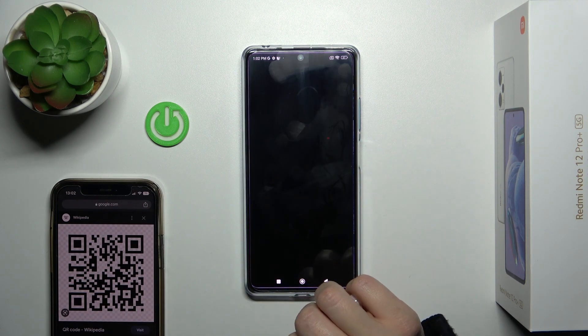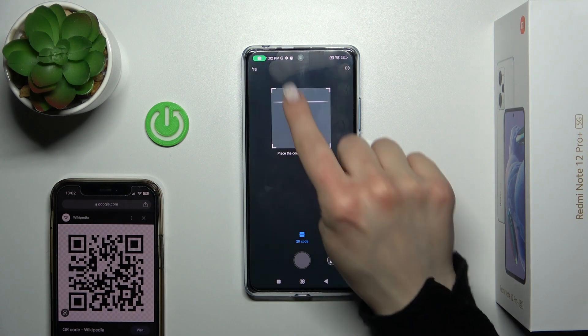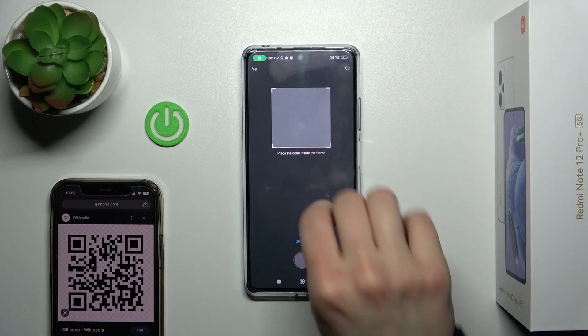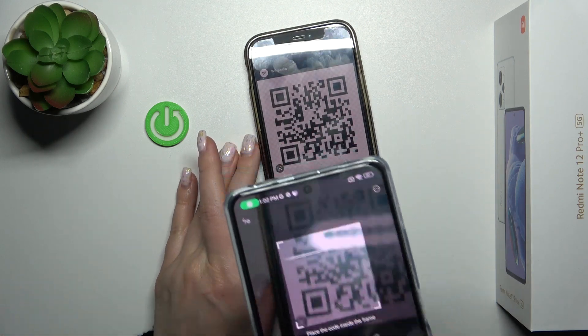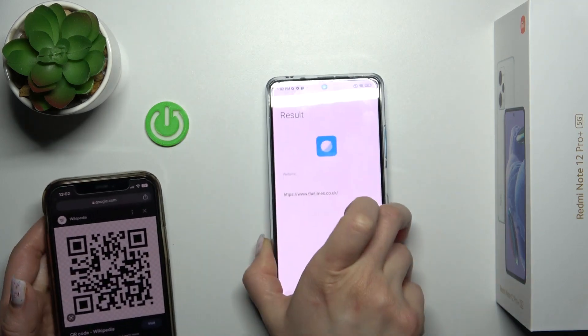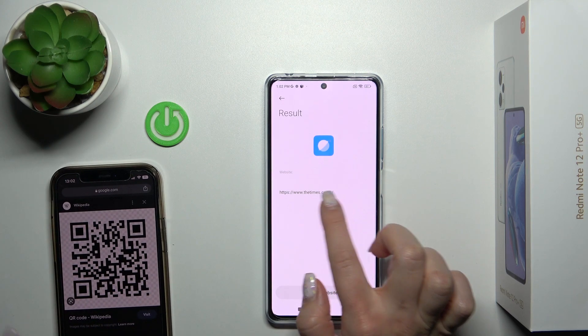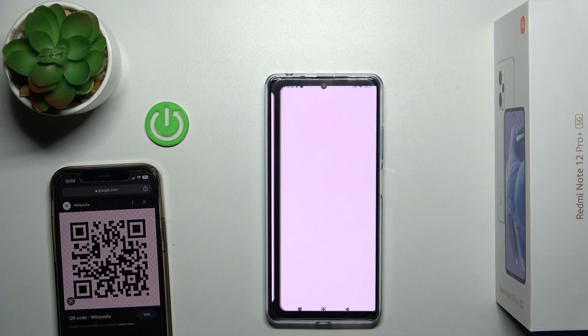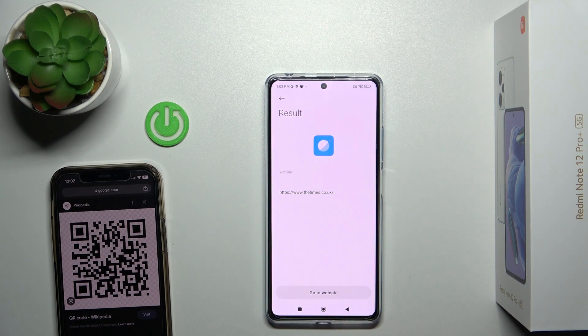Now tap here on the scanner icon and click agree while using the app. Now just place the code inside of this frame. Let's just do this and now we can see here the results — this is the link here. Click go to website and now we can see this website.